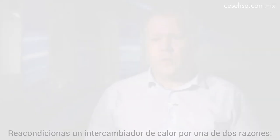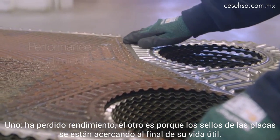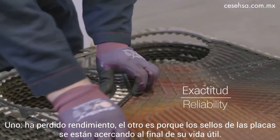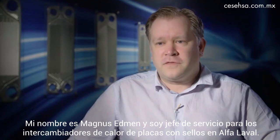You recondition a heat exchanger for one out of two reasons: one, it's lost performance, and the other one is because the gaskets between the plates are approaching end of life. My name is Magnus Edmén, and I'm Head of Service for Gasket and Plated Exchangers at Alfa Laval.